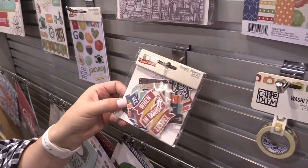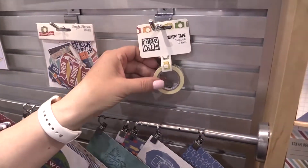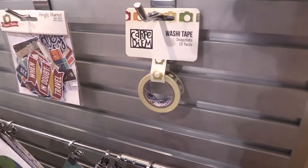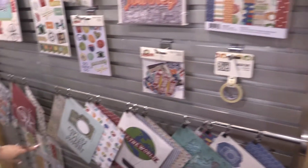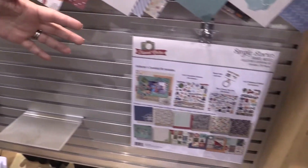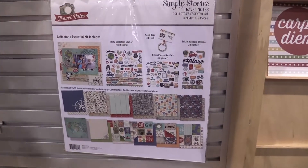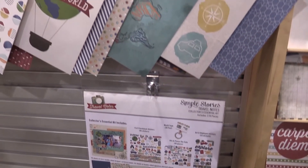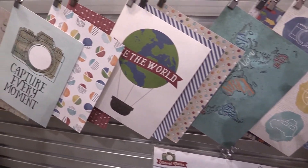This washi — we're scrapbookers, we're crafters taking lots of photos, and that washi is just perfect for all of your photo taking. Of course, we have the collection kit and also the collector's essential kit. That's if you don't want to worry about picking different things individually — it has all the great products you need. So that is Travel Notes, and you'll see that coming really soon.